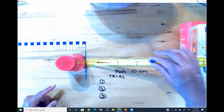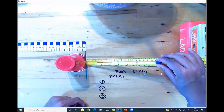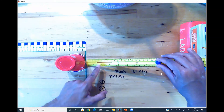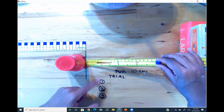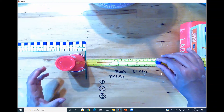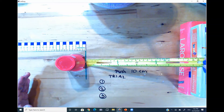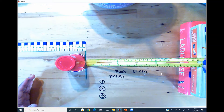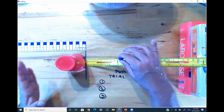The higher I go on the ruler, the more gravity is going to be pulling the marble down, so it's going to accelerate the marble down. It's going to have more potential energy, and when I release it, it's going to become kinetic energy which is going to move the cup. The higher I go, the more potential energy is stored, and when I release it, the more kinetic force is going to go down the ramp and push the cup farther away.